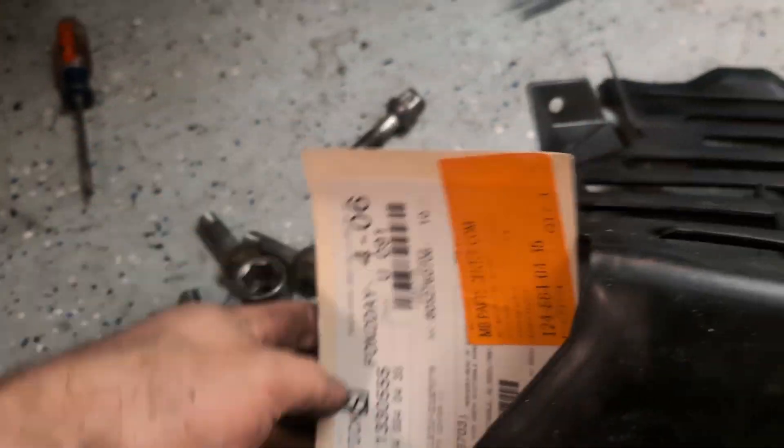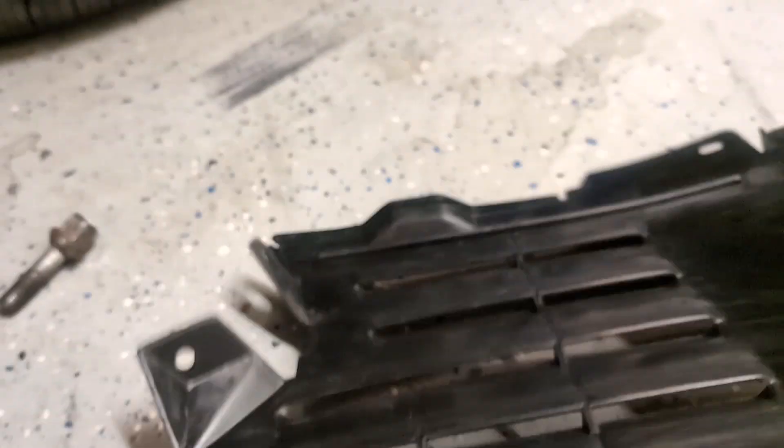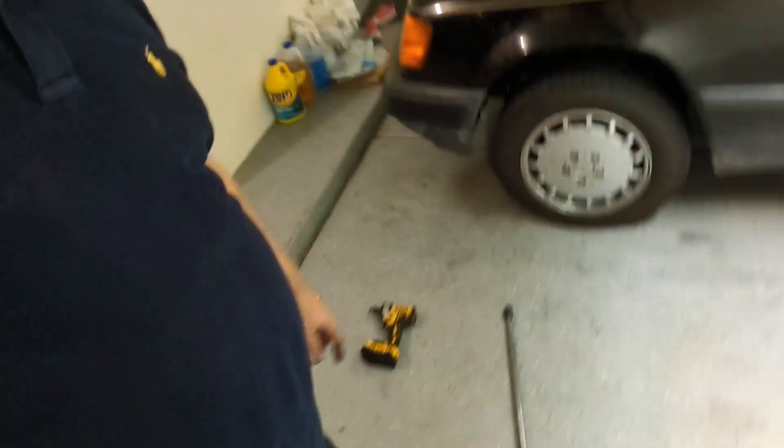I have the other side of the undertray which I just never put on, so while I'm here I'm going to put that on — it's just a couple of plastic nuts to secure it. Got it all done. I got the car lowered back on the ground, and the only thing left is to torque up the wheels to 80 foot-pounds and give it a drive.